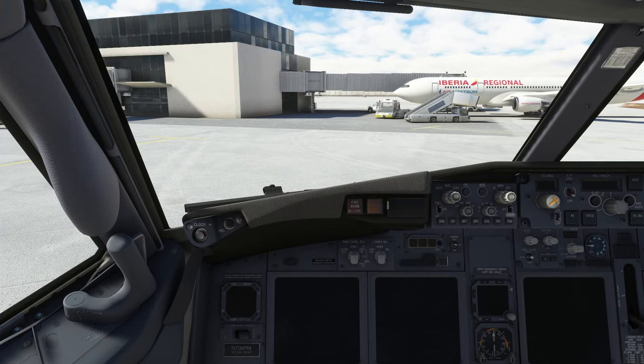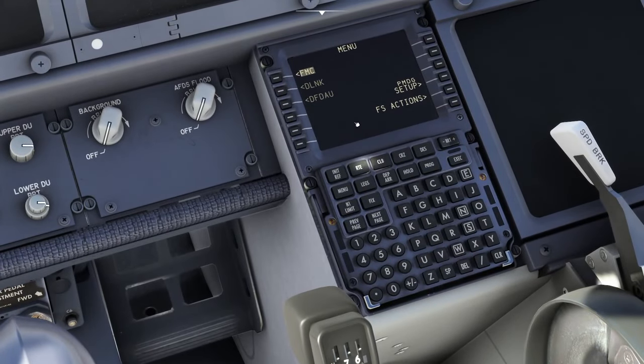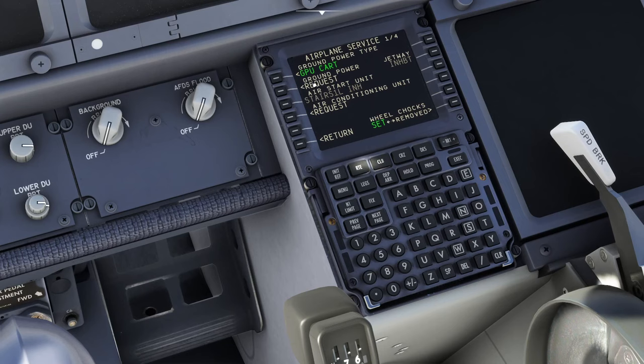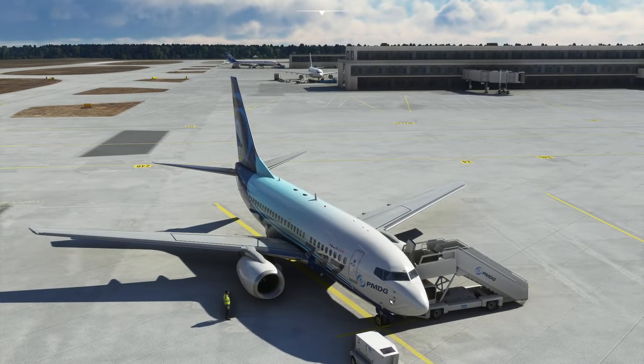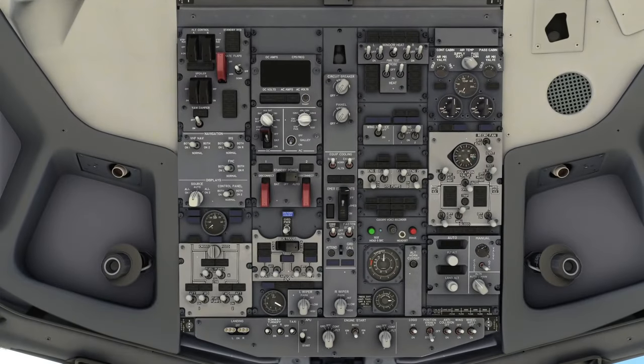The first thing we do is connect ground power. Before we actually get into startup, the main reason for going into the FMC first is a shortcut to connect the ground power. If we press menu and go to FS Actions, we can connect the ground power to the aircraft straight away. If we go and look outside, you will see there is now a ground power unit and a cable has appeared between it and the aircraft. This will change from connecting to release, which means we've plugged in the umbilical outside providing power from the outside world.